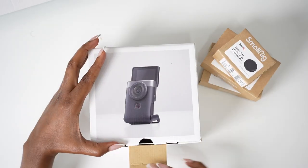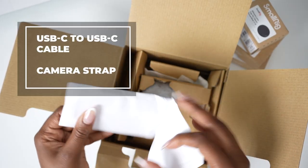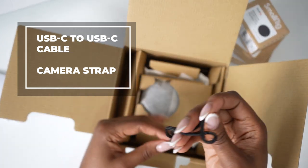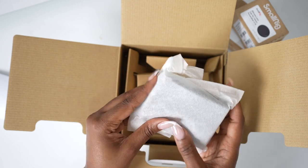Let's get into the actual camera. The box comes with a USB-C to USB-C cable and a camera strap as well. And here we have the camera itself.